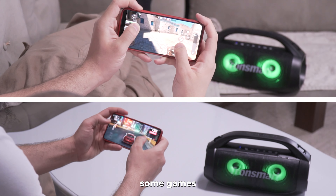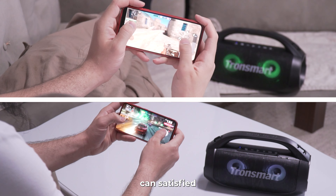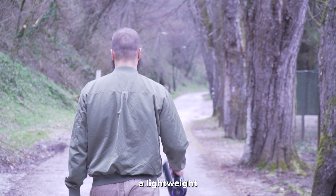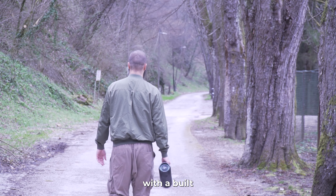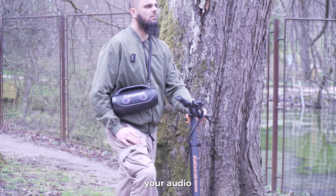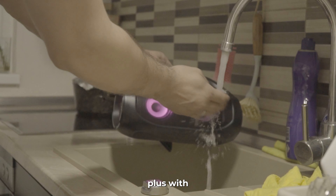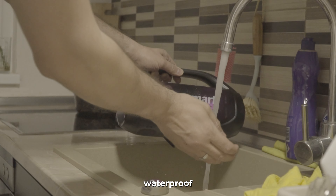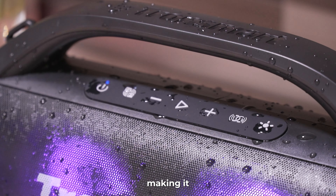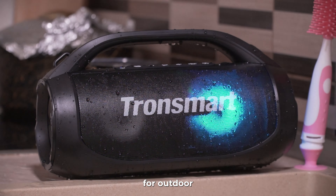What impressed me the most was the low latency. I played some games and I can say this one can satisfy even gamers with FPS instant games — great job, Tronsmart! Designed with portability in mind, the Bang SE features a lightweight and compact build complete with a built-in handle and detachable shoulder strap, making it easy to take your audio on the go.